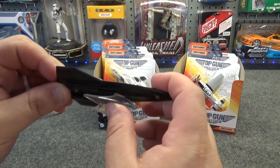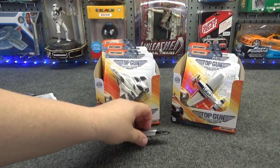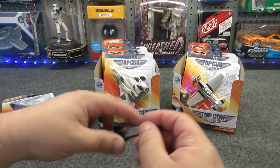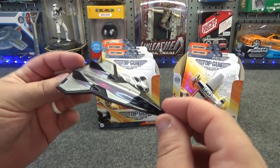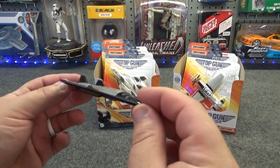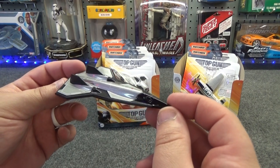If you wanted to set it down and display it, it would display nicely that way. And if you were a kid wanting to play with it, it made for a nice model to play with without any wheels getting in the way of your imagination of this flying around.